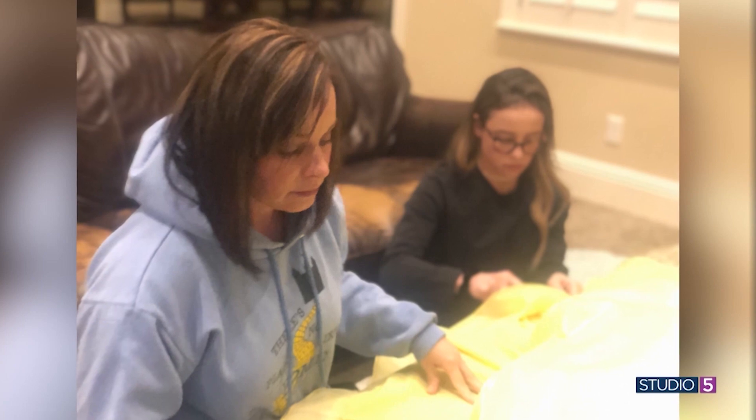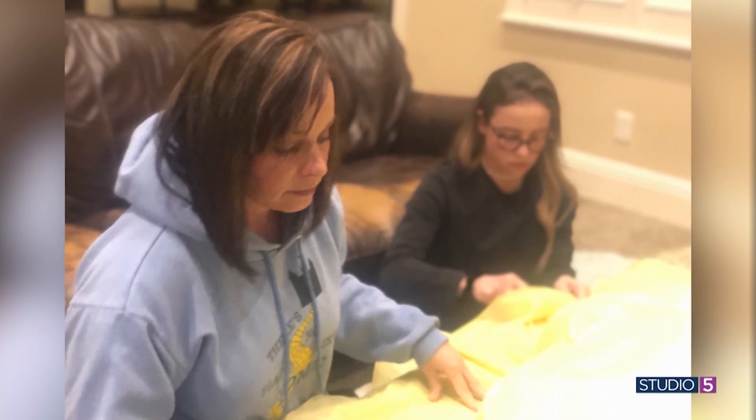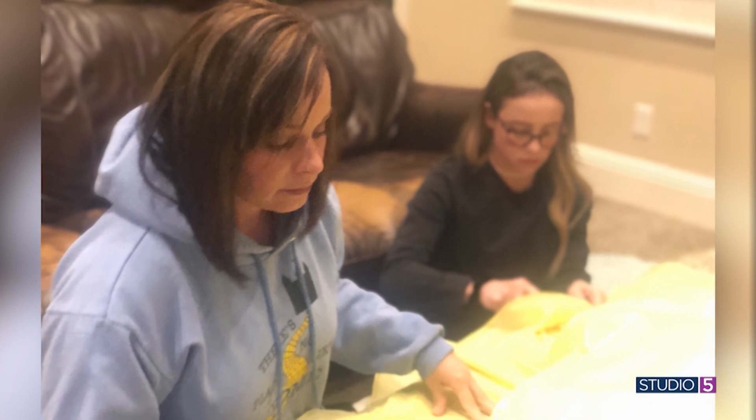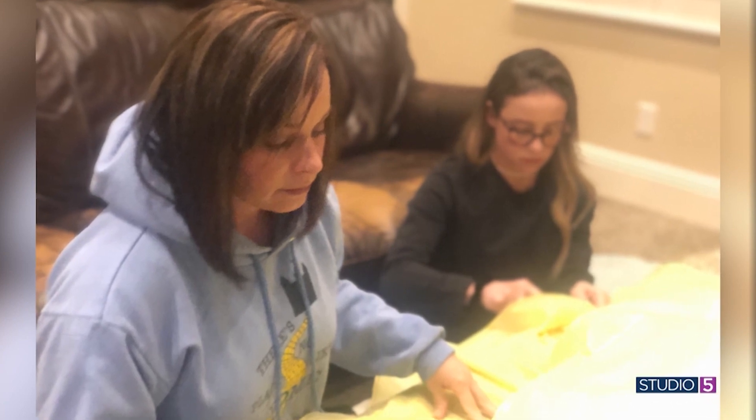Same thing with the wedding dress. Prom dress is high stakes, wedding dress even more so. We used the Dawn power spray, sprayed it on that mud spot, and it got all of it out. The Dawn dish soap — that blue bottle — is a staple in my laundry stash as well. You've got the combination of hydrogen peroxide, Dawn detergent, and baking soda for oil stains. I use that all the time.